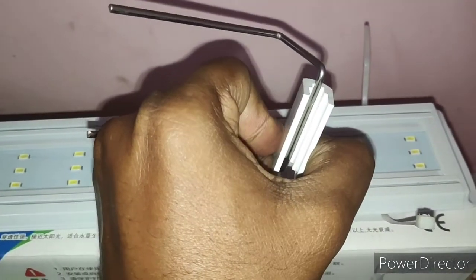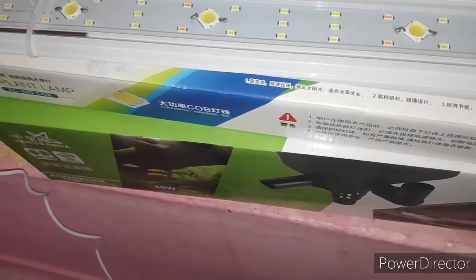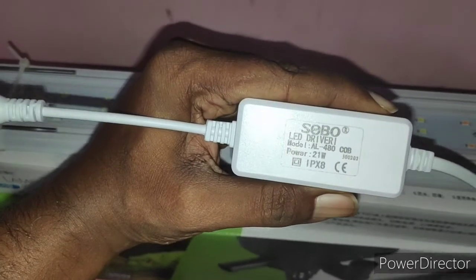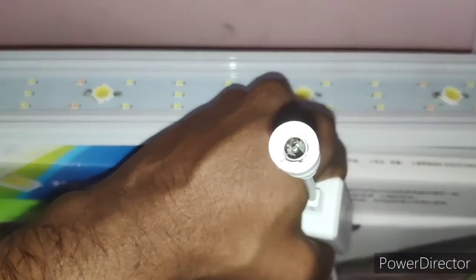Let's look at the driver provided with it — it's of good quality. Looking at the label, the specific details are: model 480, power 21 watts, and it has an IPX rating.